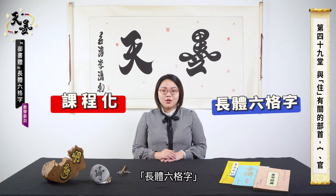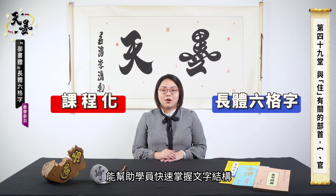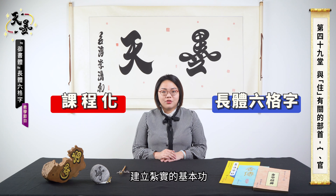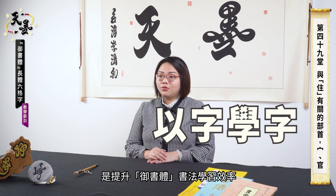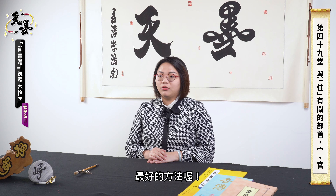Ushuti makes calligraphy learning systematic. Using the 6-box grade can help students grasp structures quickly and improve their basic skills. Logical learning can improve their self-learning abilities. Learning words from words by analogy is the best way to improve learning efficiency.